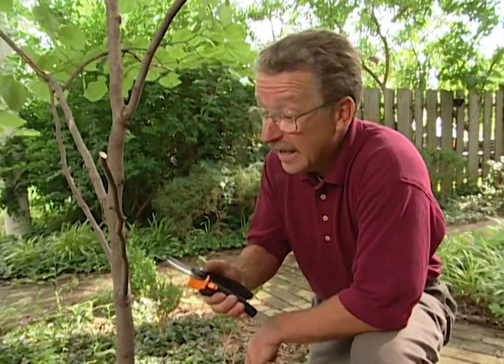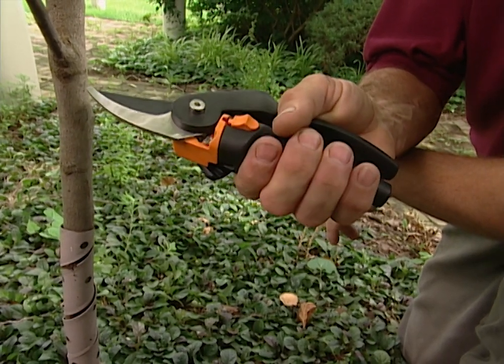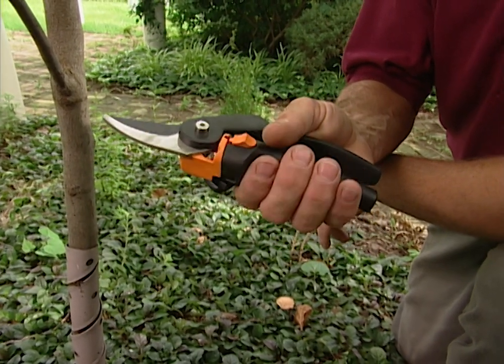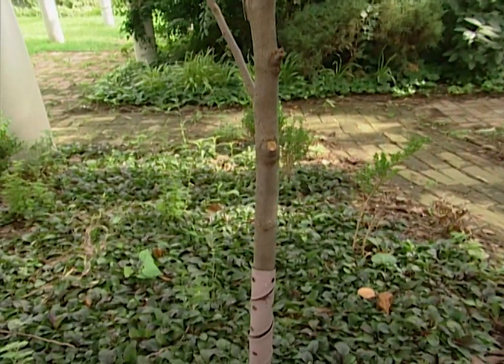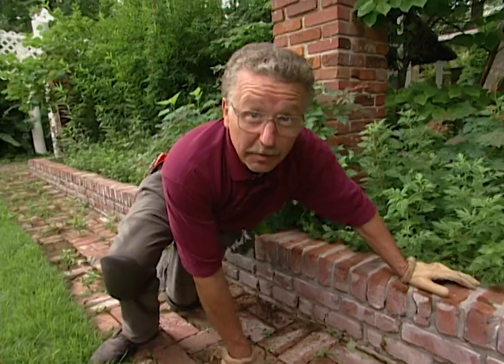Speaking of carpal tunnel, here's another device that helps ease the pain of it — a rotating handled pruning shear. Not only is it easier to cut with, but it also keeps you from getting calluses as the handle rotates. It's got more leverage too than most pruning shears, so cutting is certainly easy. Gardening ought to relieve stress, not cause it, and these tools help make that possible.